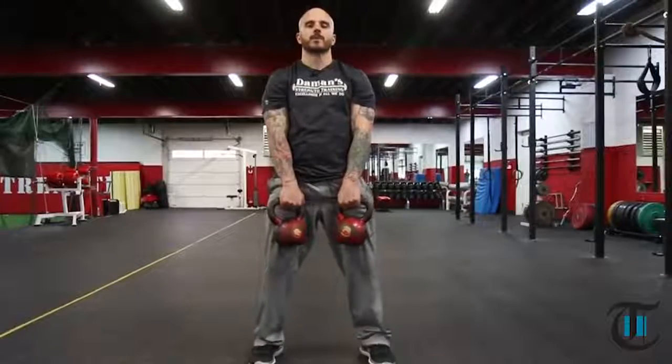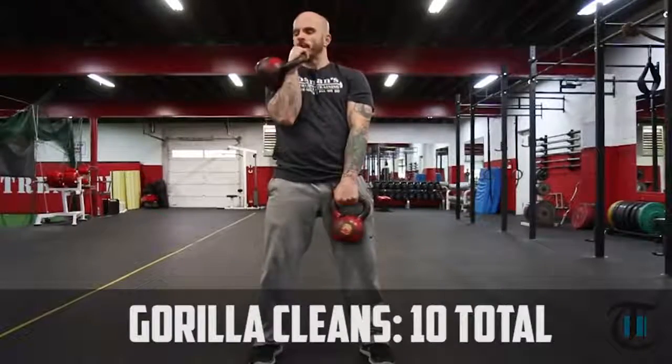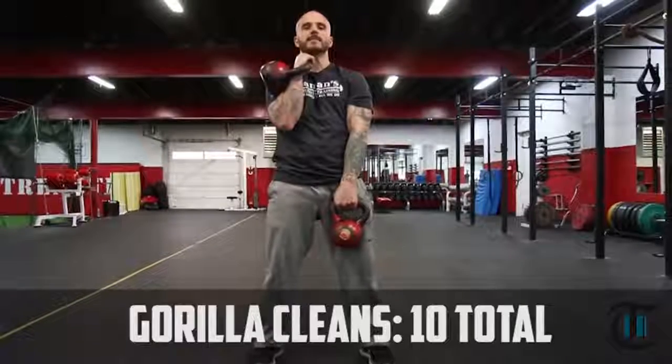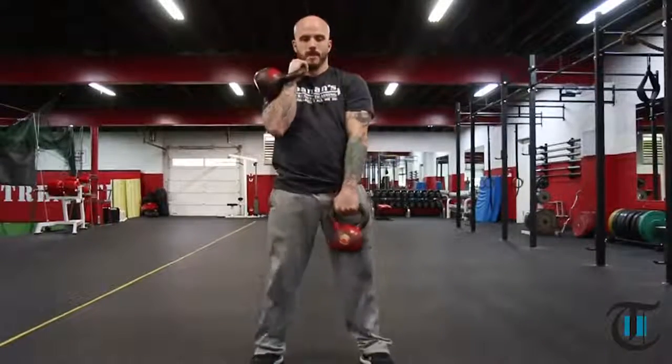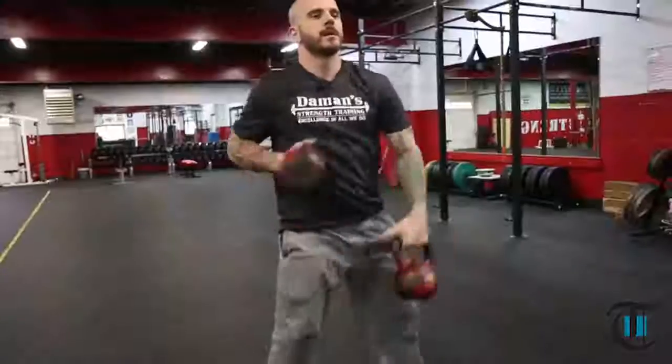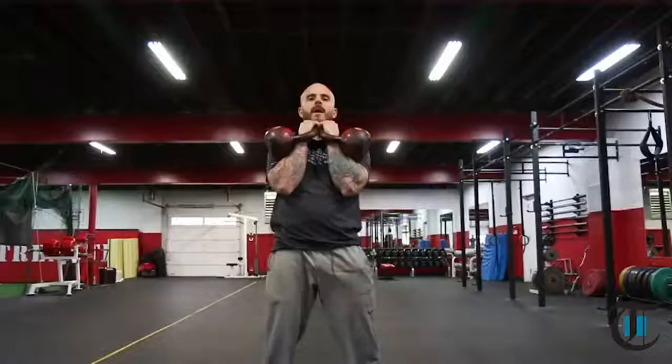Now we're going to begin the complex and start off with gorilla cleans. The first one I'm going to do — I'm going to have this one in a rack position, tight to the body. I'm going to drop the right arm and pull the left arm straight up.